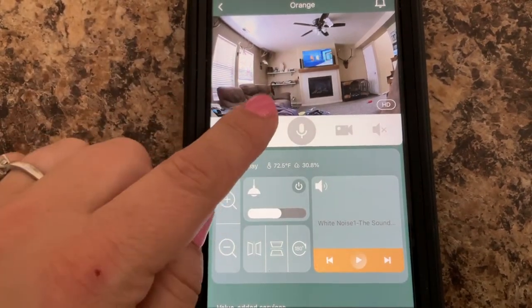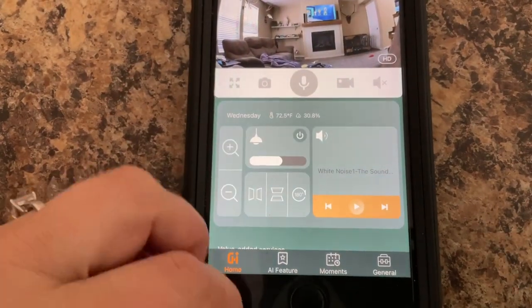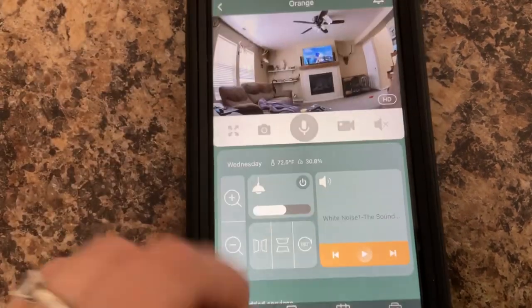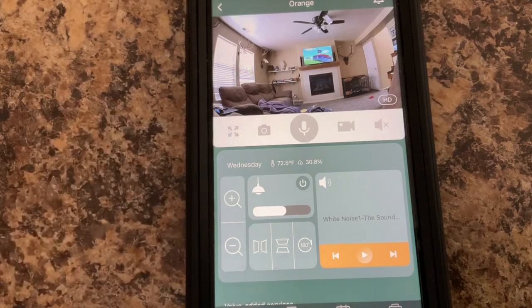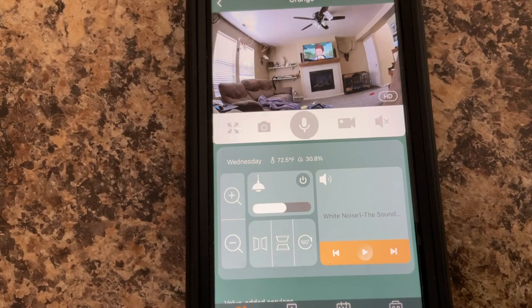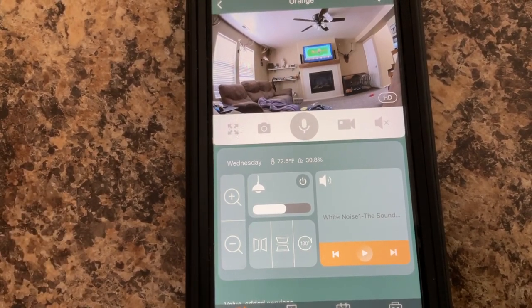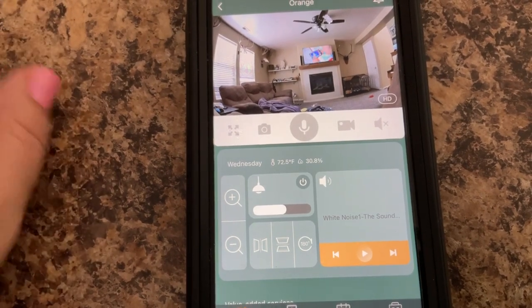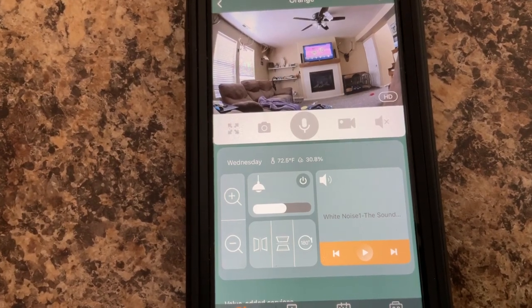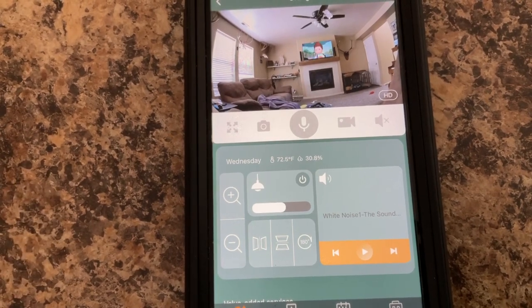You can talk through it, take pictures and video. It tells you the temperature and the humidity, so you know it all. It shows you in real time what's going on — really nice and convenient. It doesn't have to be exactly on the baby; it can be in any room of your house where your baby will be, so it can detect where they're at and give you that sense of peace whether you need to run to the restroom or do laundry. You can keep an eye on your baby no matter where they are in your home.